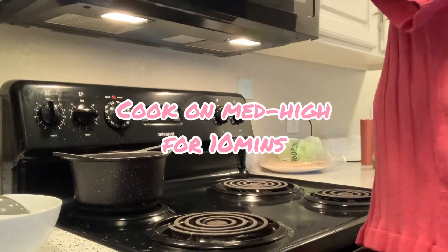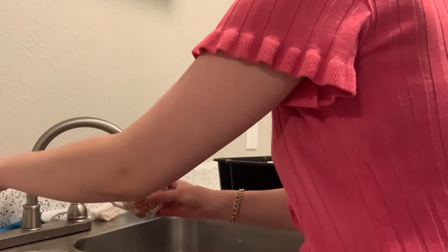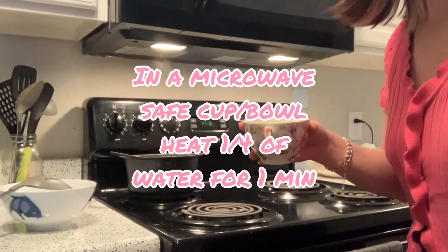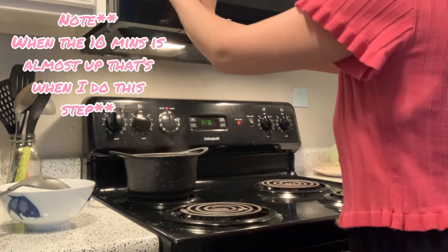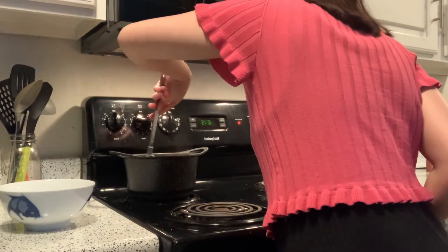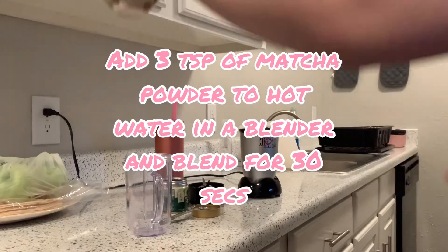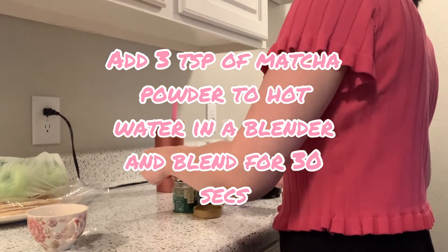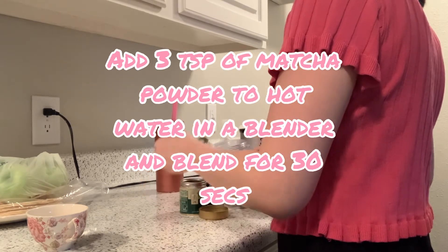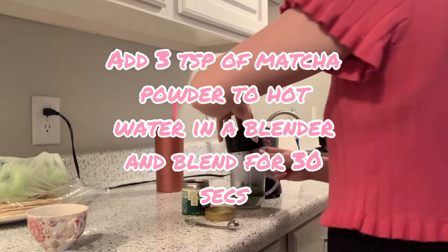Set a timer for 10 minutes — I don't really stir this one much, maybe once at five minutes. Meanwhile, prepare about a quarter cup of water in a little teacup and put it in the microwave for about a minute. Then add that boiled water into a blender cup and add three teaspoons of matcha powder.